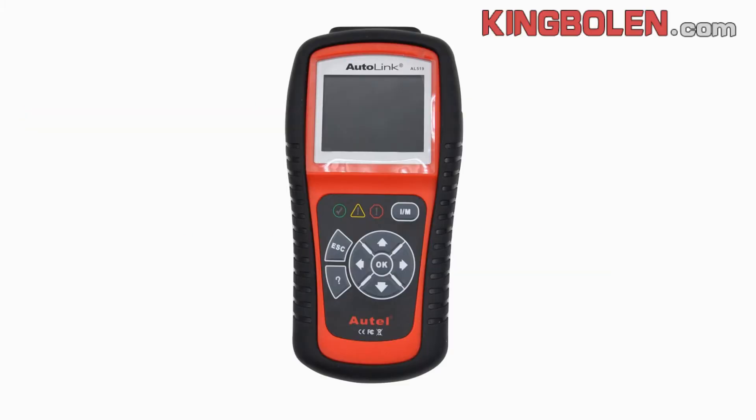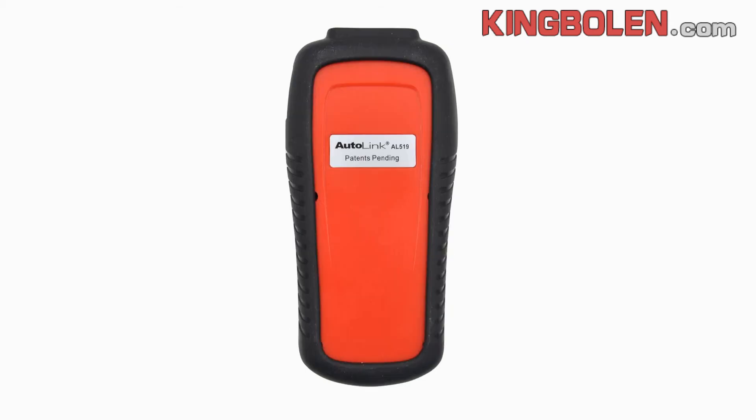This is the main unit. The back side. The details. Main unit.